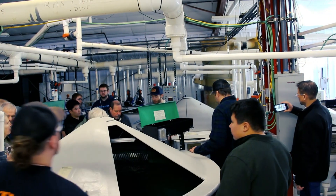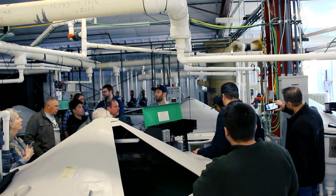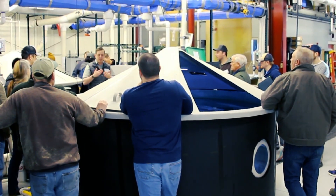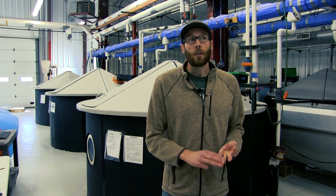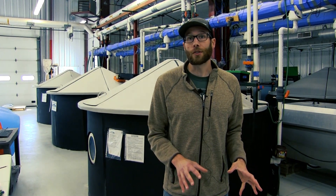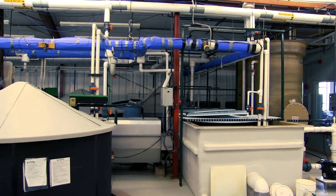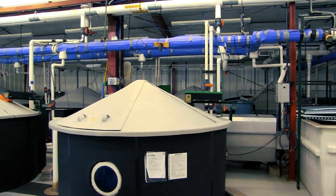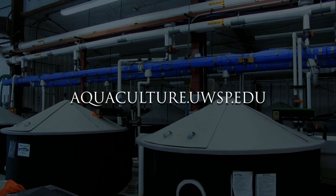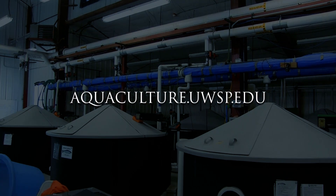So these are just two examples of recirculating aquaculture systems that we have here. It's really important if you're considering running your own recirculating system that you have a good design in mind, you work with somebody who can engineer this system for you, and you know what you're getting into before you start. There are a lot of different components to these systems and they can be expensive to run and build. We can serve as a good resource if you have any questions about starting or running a recirculating aquaculture system — you can reach us at aquaculture.uwsp.edu.